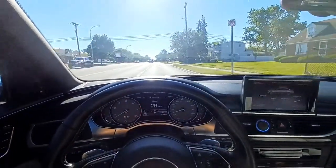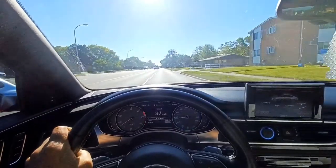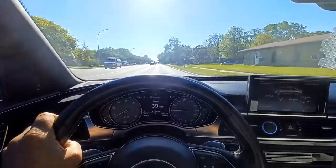Today I'm making a video driving an Audi S6. There's a very loud wheel bearing noise coming from the right front, and I just want to show you what that sounds like.